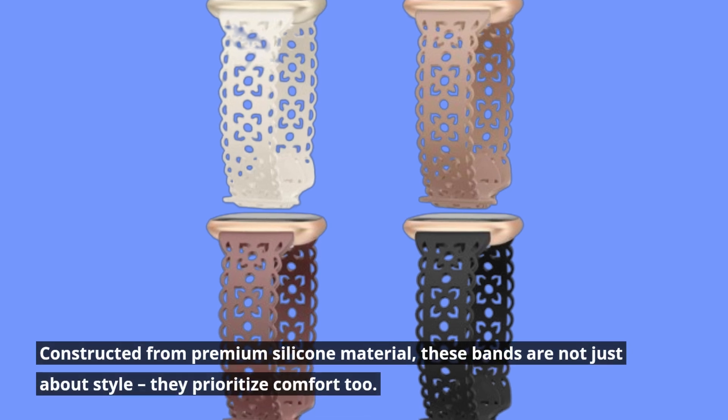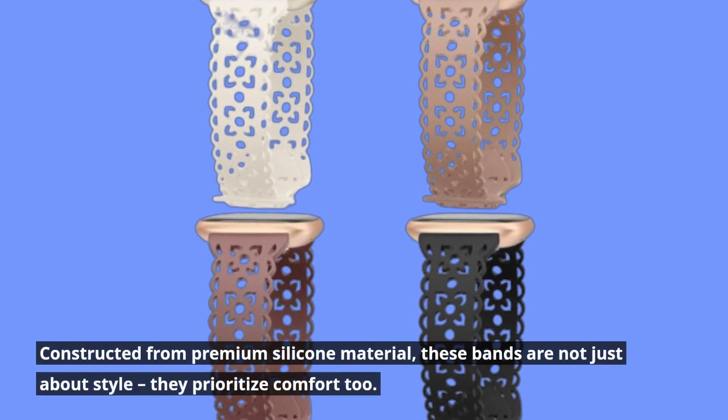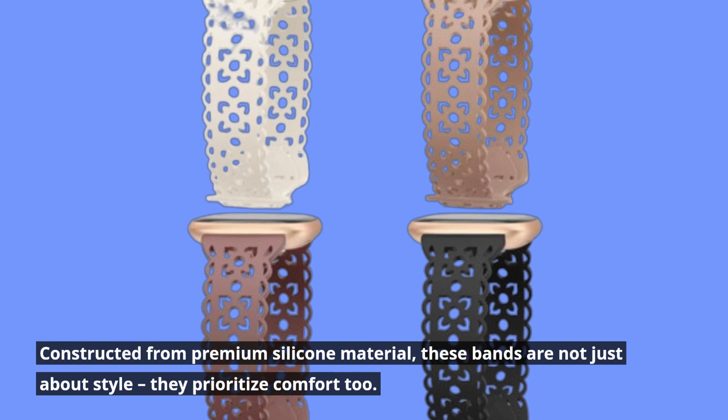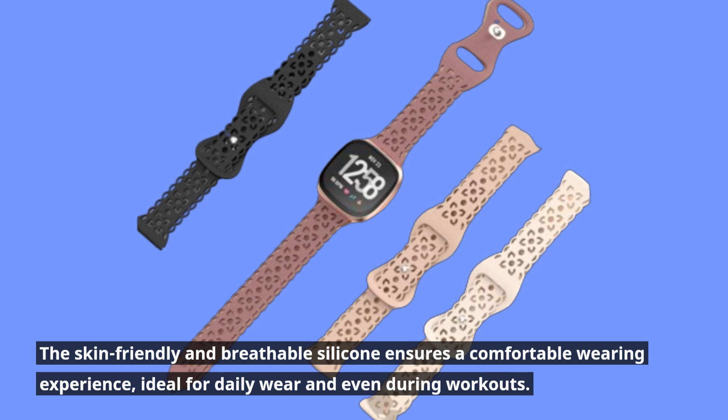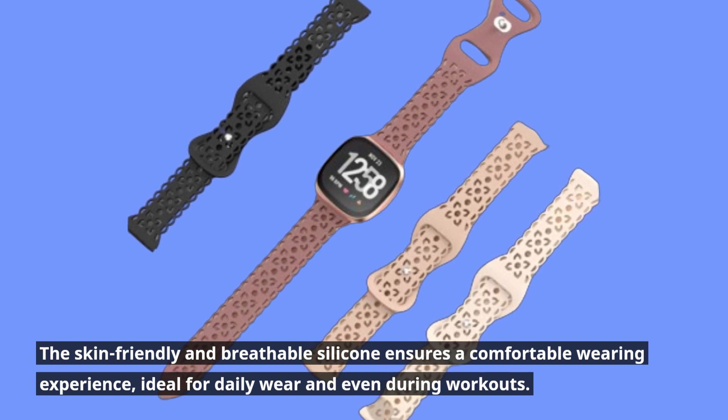Constructed from premium silicone material, these bands are not just about style — they prioritize comfort too. The skin-friendly and breathable silicone ensures a comfortable wearing experience, ideal for daily wear and even during workouts.